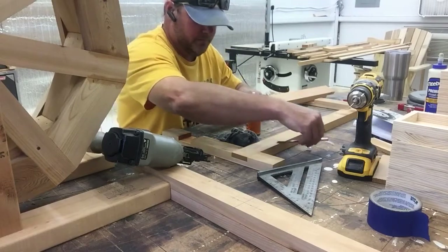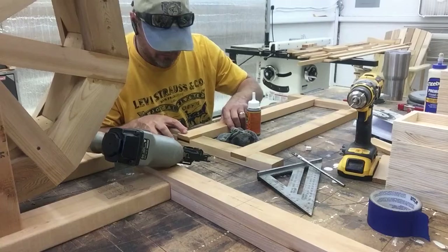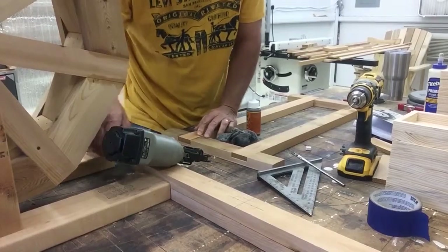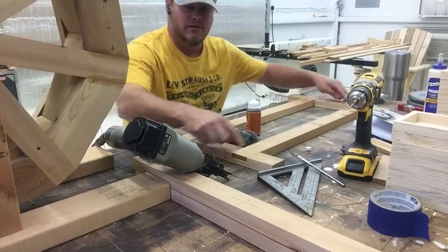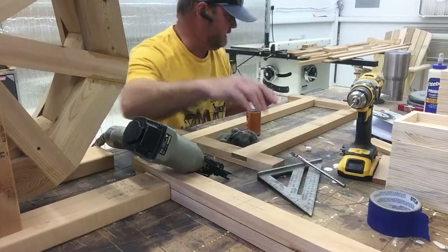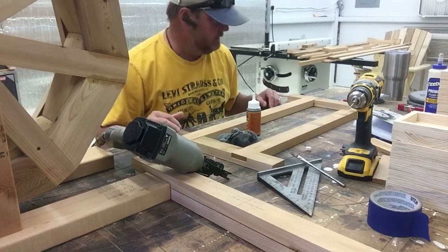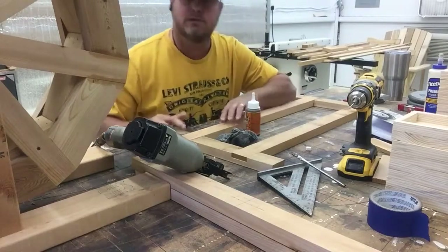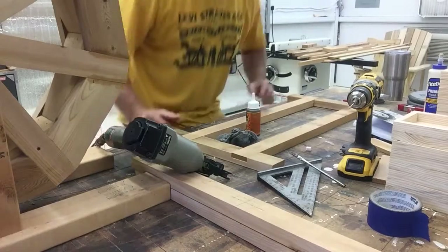Now we've got all the sides done. I'll go ahead and put that in place and put one tack in it for now. When I get all the other three sides done with the one tack, I'll check to make sure it's square with my speed square, then go ahead and put the clamps and another nail into the board to get it locked in. I'll show you the results tomorrow when everything expands and fills all the voids. That's it for now — Bethesda Woodworks out.